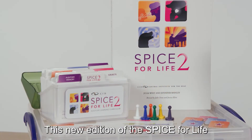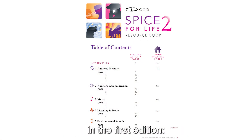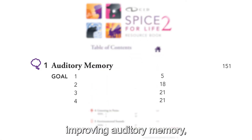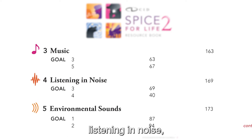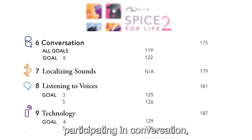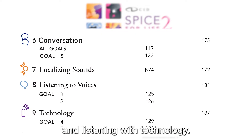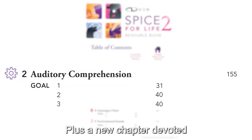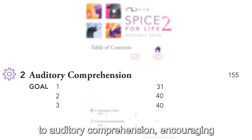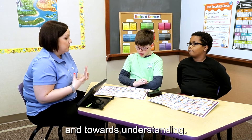This new edition of the Spice for Life includes those skills covered in the first edition: improving auditory memory, listening to music, listening in noise, identifying environmental sounds, participating in conversation, listening to voices, and listening with technology, plus a new chapter devoted to auditory comprehension, encouraging students to move beyond memorization and towards understanding.